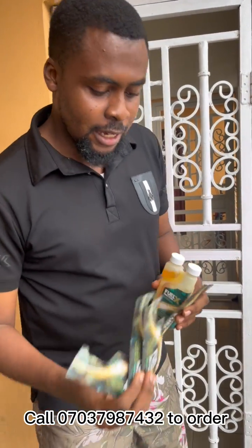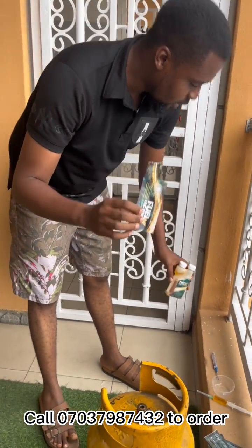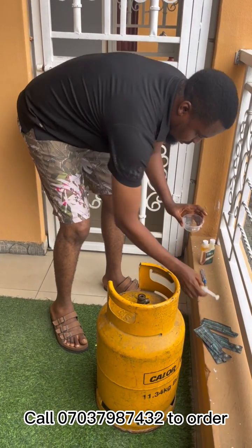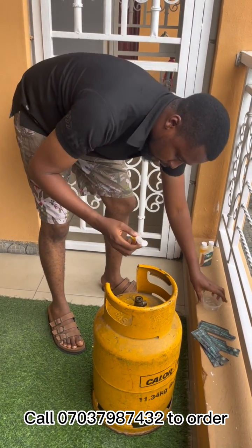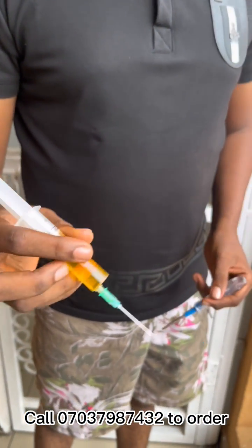So now I'm going to show you how to put it into your cooking gas. I've already poured the contents of this sachet into this small container and then extracted everything into my syringe. What you need to do is have your FFX inside your syringe.